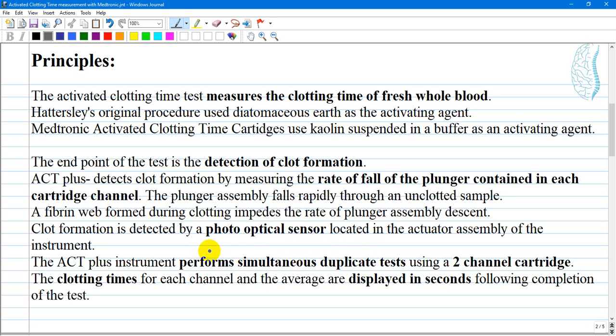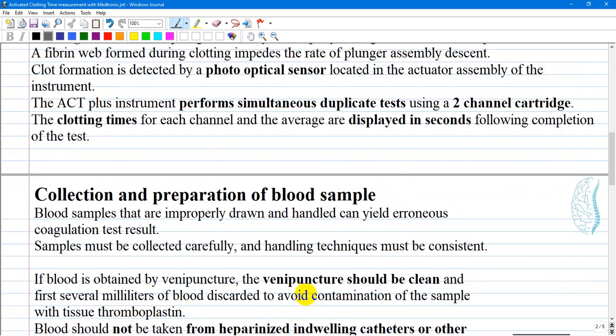Clot formation is detected by a photo-optical sensor located in the actuator assembly of the instrument. The ACT+ performs simultaneous duplicate tests using a two-channel cartridge. The clotting time for each channel and the average are displayed in seconds following completion of the test.